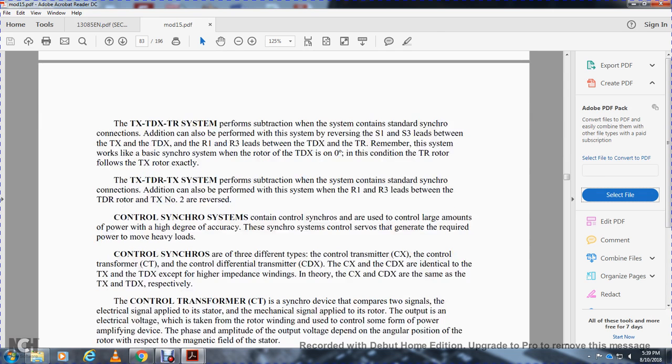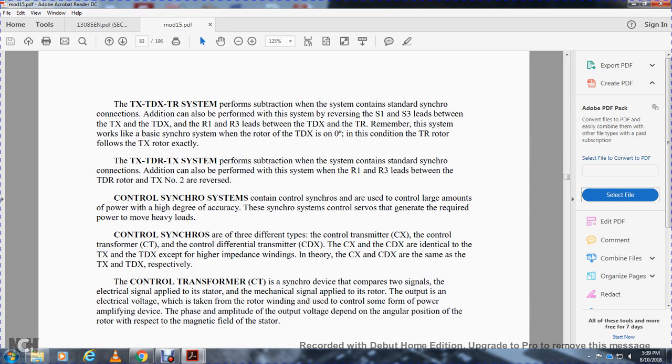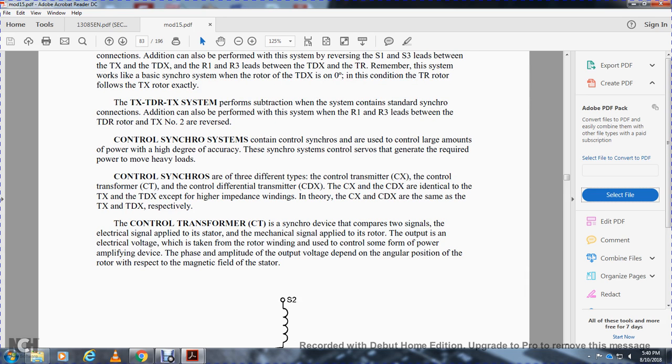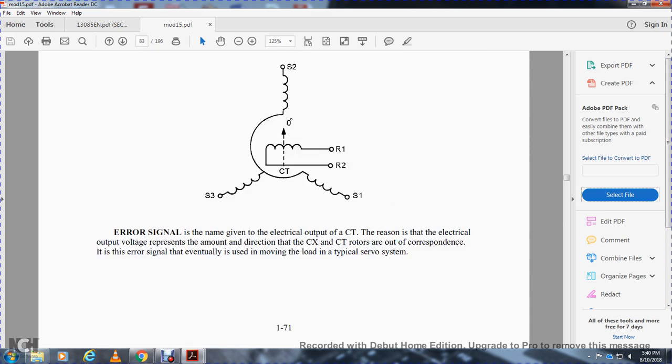Control synchro systems control large amounts of power with a high degree of accuracy. The control synchro system controls a servo — a drill, a generator — required to move heavy loads. Control synchro types include the control transmitter, control differential transmitter, control transformer, and control differential transmitter. The control transformer is similar to the torque transmitter and torque differential transmitter respectively. The control transformer converts two electrical signals into a single electrical signal — the error signal — as an output voltage proportional to the angular position of the rotor with respect to the resultant field.